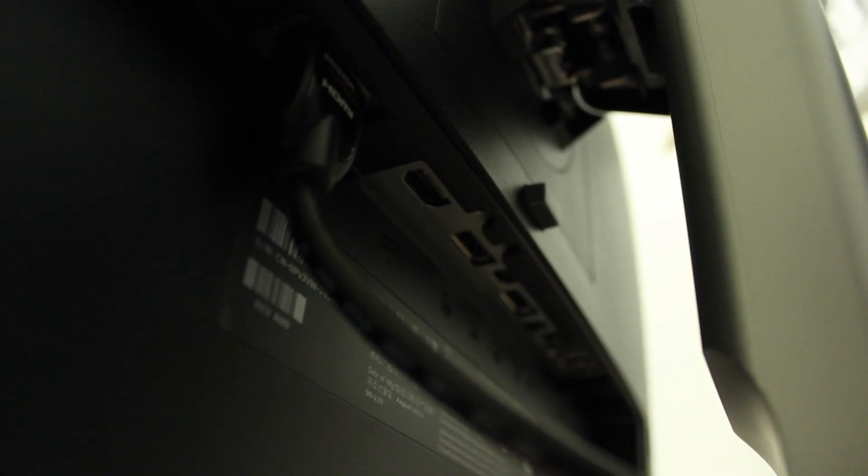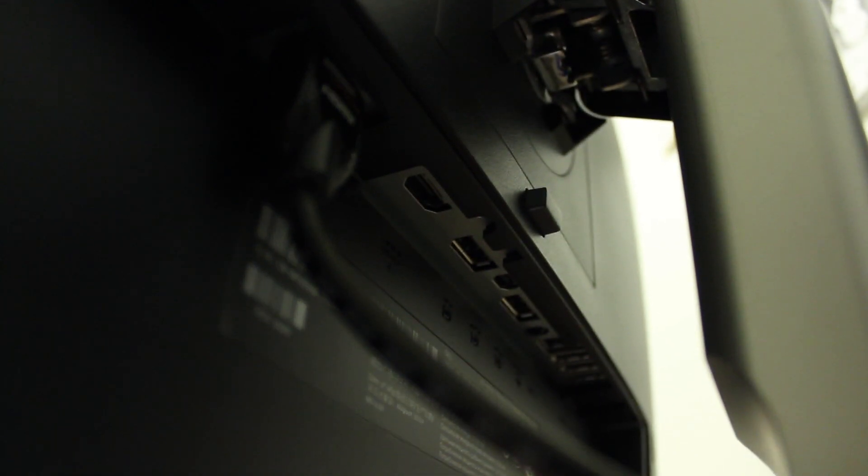Around the back we have two HDMI ports, some DisplayPort ins and outs — you can daisy chain these monitors — and a 3.5mm headphone jack. You also get a USB hub.